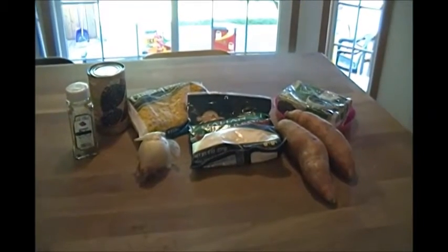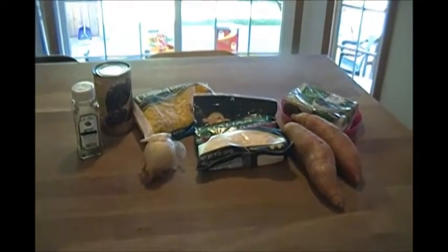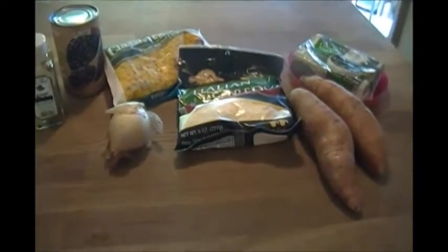Hi, this is Kelly from One Two Plus Me and You, and today I'm going to show you what's for dinner. I'm going to be making some vegetarian enchiladas, and I'm going to start off with the stuffing — the things that you would put inside the tortilla shells.